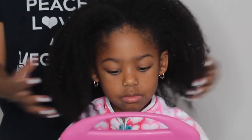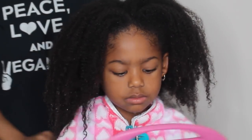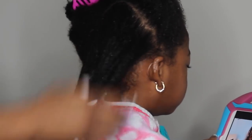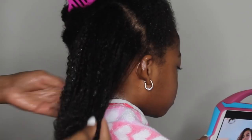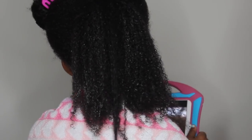I'm starting this hairstyle on freshly washed hair — her hair is actually soaking wet. We just got finished washing her hair and I did not towel dry it because I wanted to make sure her hair was as wet as possible to activate the curls. Summer has two different textures of hair.